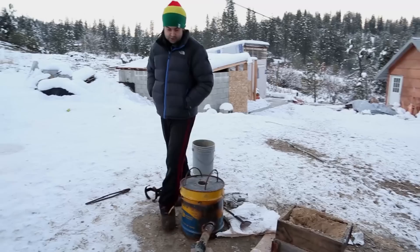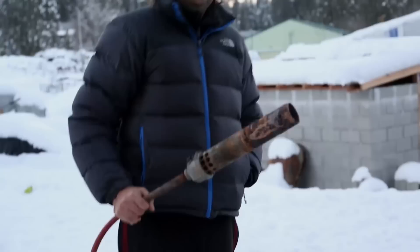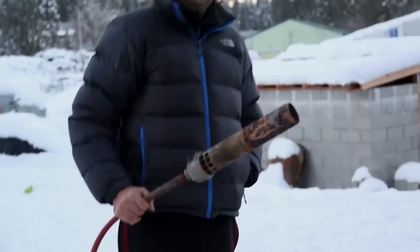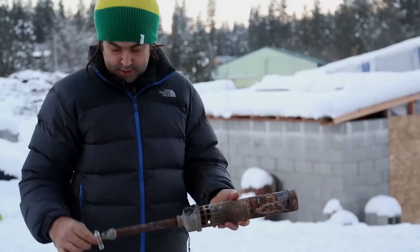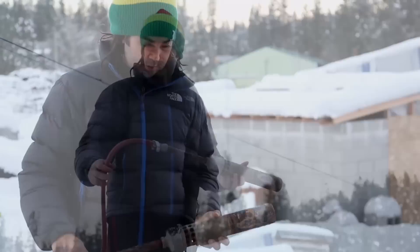The first thing is we have a burner. This is called a Reil-type burner. Just Google 'Reil burner' and you can find a parts list and assembly instructions for building this from simple hardware store plumbing parts — that's all it is, just some plumbing parts with some holes drilled in there. I'm using an air compressor hose to a 20 PSI regulator on the propane tank.